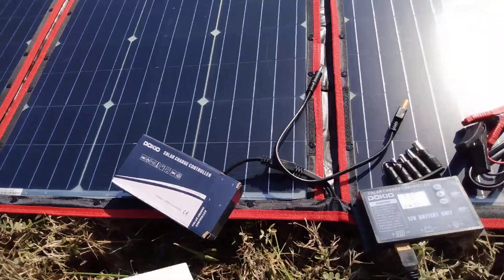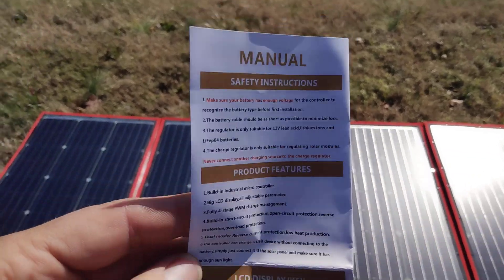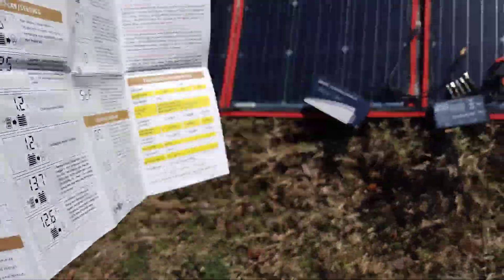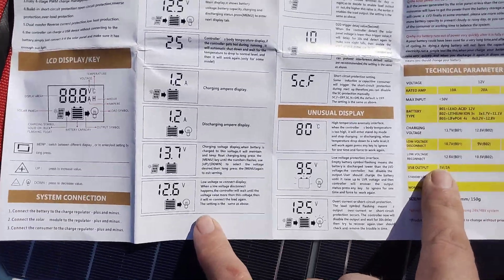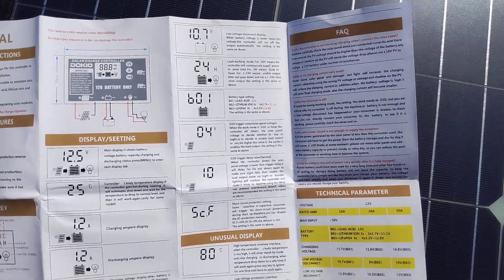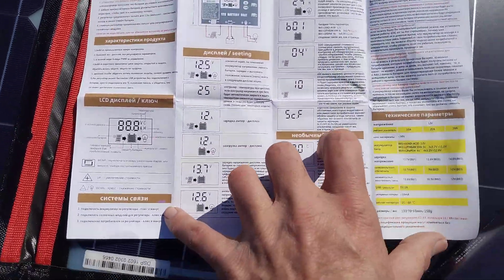I'll quickly show you the manual. These are the various settings, available in different languages.